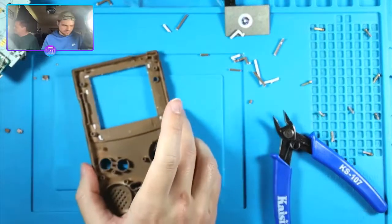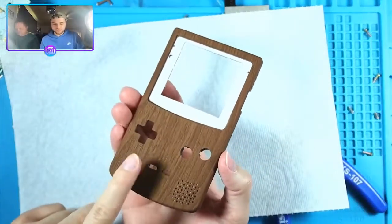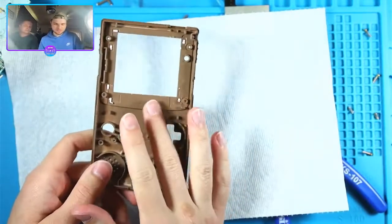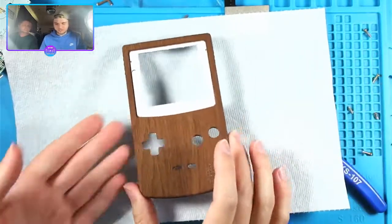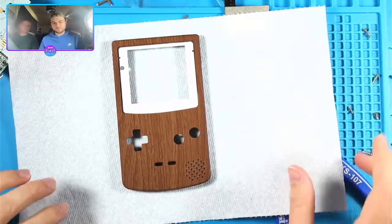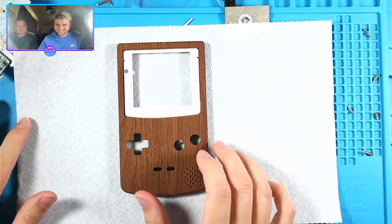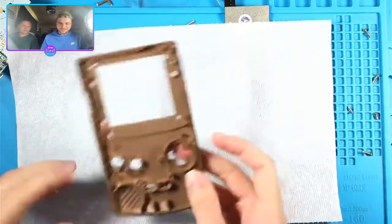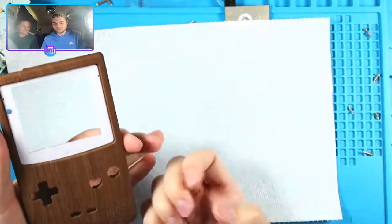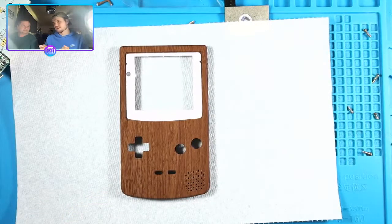Hand me a paper towel - I don't want to scratch this up. These things scratch really easily because it's just a white shell with this stuff painted on - or UV printed. I think they put brown over it and then put the wood pattern over it. It's kind of velvety, they call it the soft touch. I'm not a huge fan - I keep my nails long to mod all this stuff and I'm always worried it's gonna scratch.